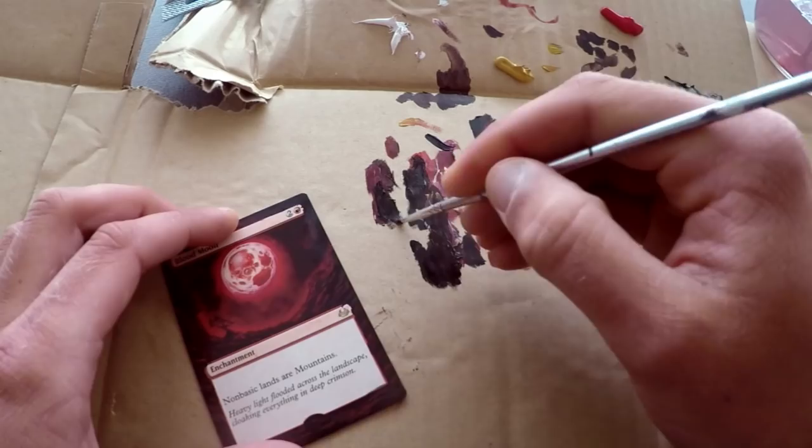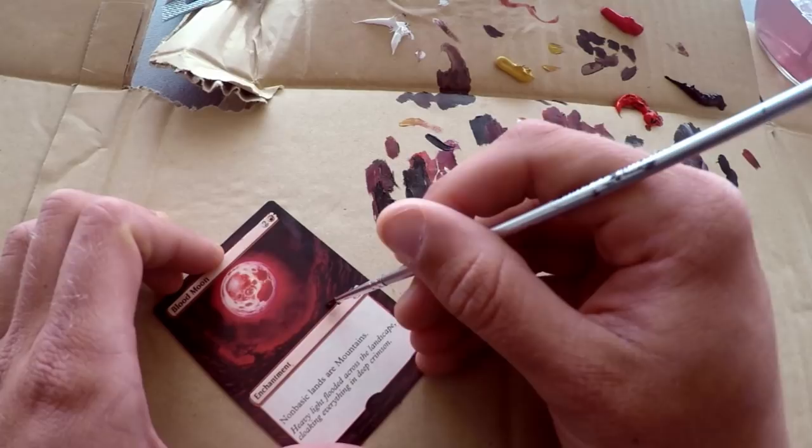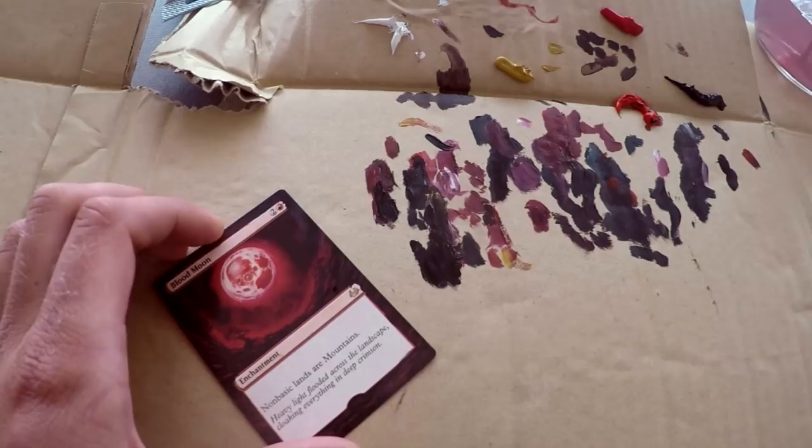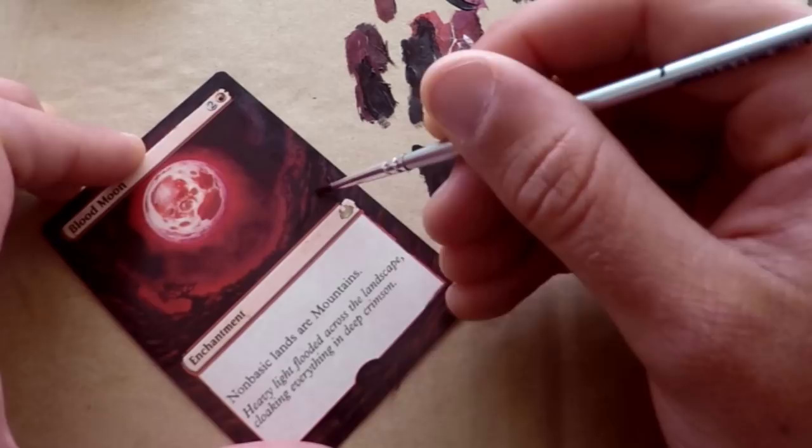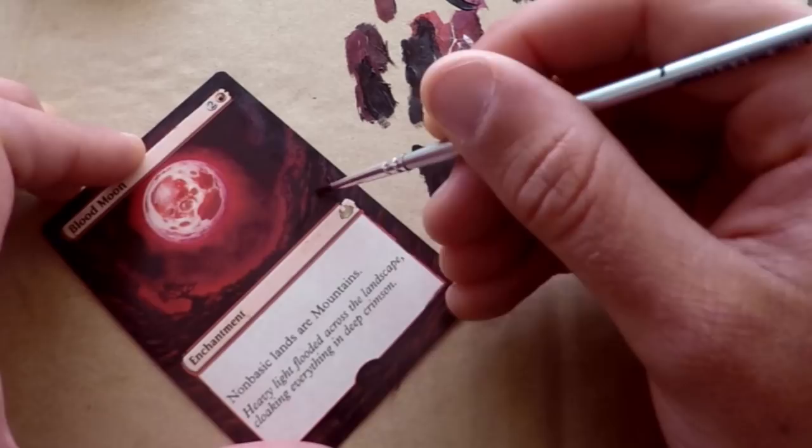I dropped a little blob of paint onto the card — bit of a mess-up. Just grab a clean brush and clean that off. I picked it up with the clean brush and put it aside. Don't try to clean it with your dirty brush because that'll make things worse. Be sure to grab something clean, then go ahead and drop in more shadows to separate these rocks with a little more contrast.